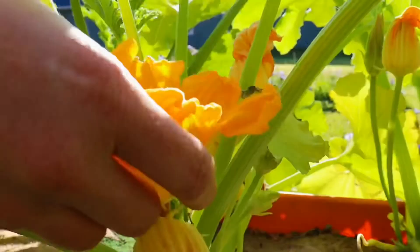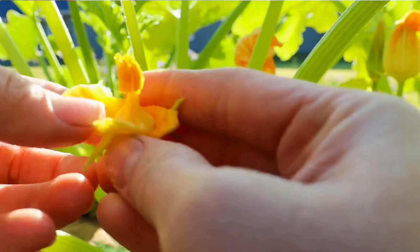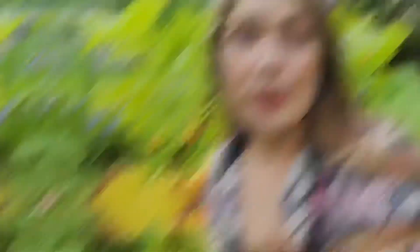These squash flowers are actually edible, so you can throw them on top of salads or fry them, or add them as a garnish on top of a nice pasta dish. In the event that you don't have a lot of pollinators like bees, or your zucchinis or squash are in a greenhouse, I will show you how to self-pollinate them. It's really easy — you just grab the male flower and basically touch it on the female flower.